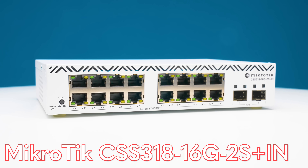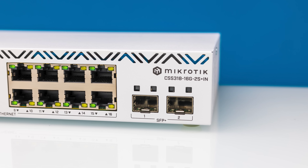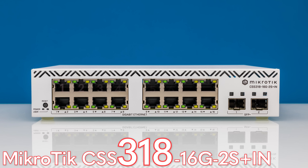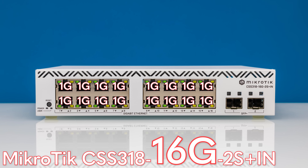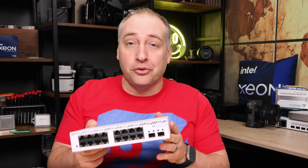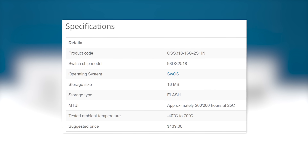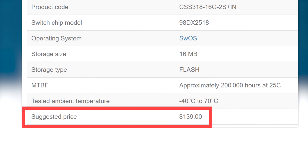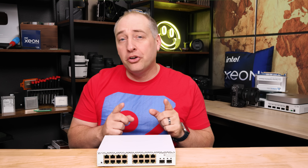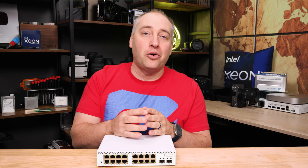The CSS318-16G-2S+IN — and I managed to say that without looking it up because I know exactly what it means. The 318 tells us it's an 18-port switch: 16 1-gig ports and two SFP+ ports, in an IAM form factor. The list price is $139, but we're already seeing e-tailers in the $107–$115 range.